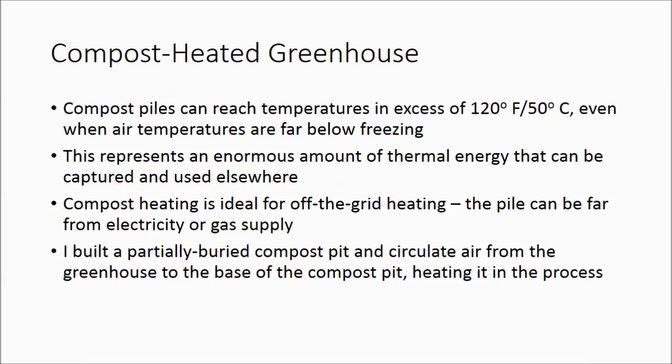If you've seen any YouTube videos from Jean Pan, a French farmer scientist who pioneered heat extraction from hot compost, then he captured your imagination. He was using giant compost piles to heat all his hot water and even using the compost to run an anaerobic digester which produced enough methane to run all his farm equipment. My goal in this video is far more simple — I just want to heat my greenhouse during the cold Colorado winters without spending a fortune on electricity.